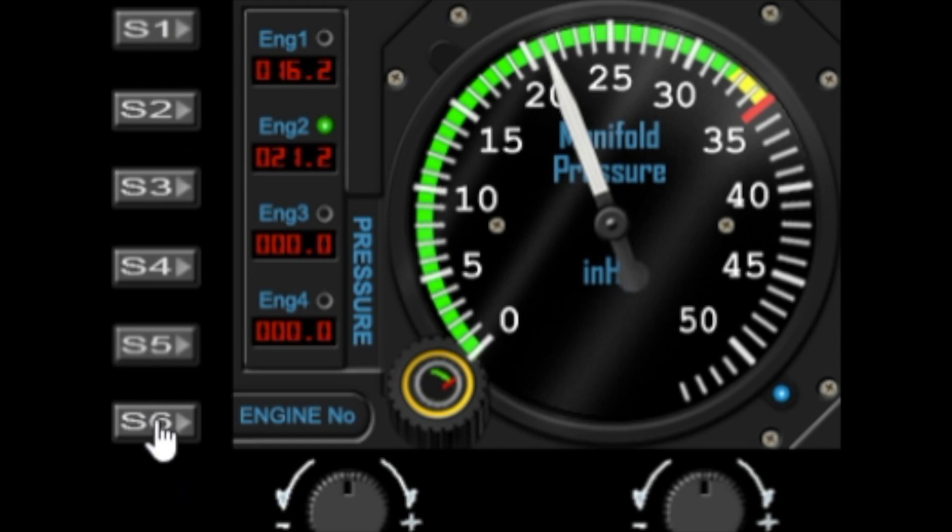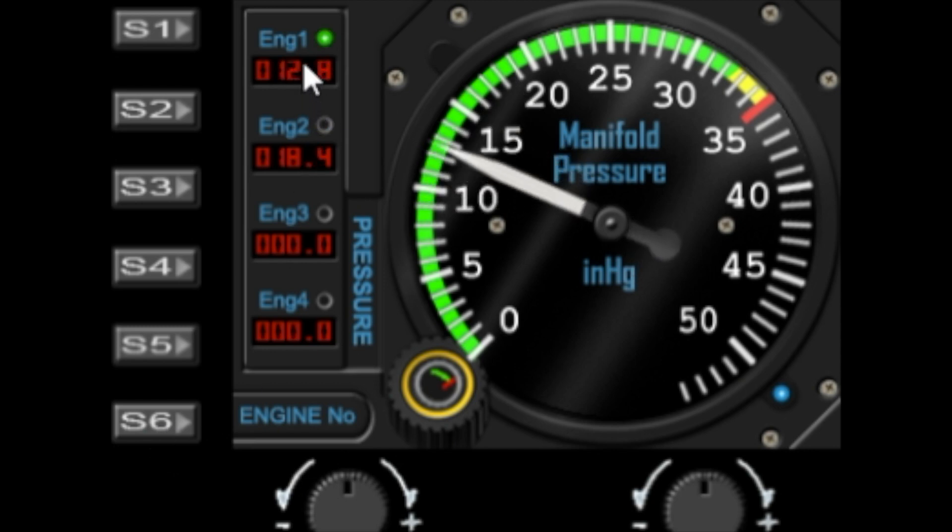Let's cover the S buttons first. On this gauge we're only using S6 for engine selection. At the moment we're showing engine number two, and as I rev the engine the manifold pressure changes for engine two. If I want to see engine one, I press S6 and that toggles to engine one, so I can set the pressure and toggle between the two engines.